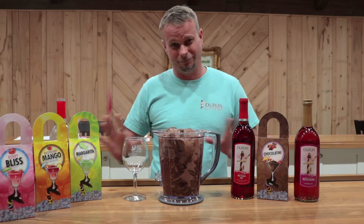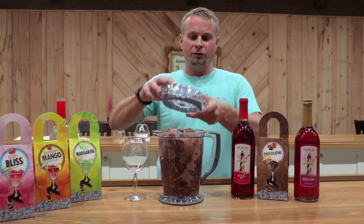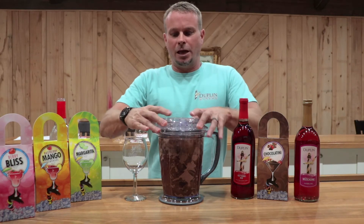I'm just kidding — we don't do that, I promise. All right. So now we've got our blender full of ice, our mix, and our wine.